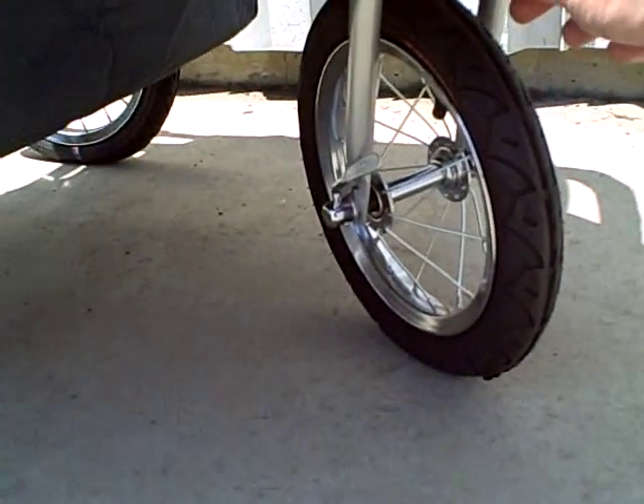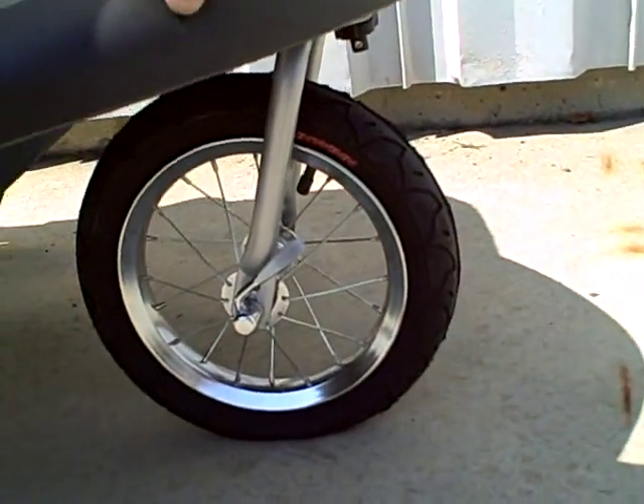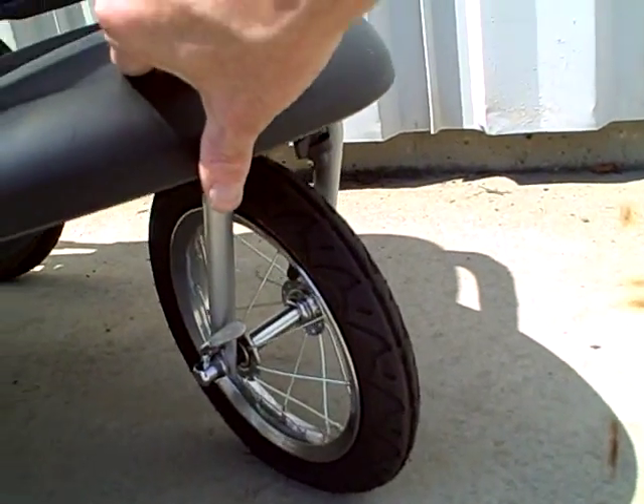There's a little lever here. You flip that and it'll lock in place — so if you want to go jogging or something like that. And then when you want it to swivel again, just flip it back the other way.